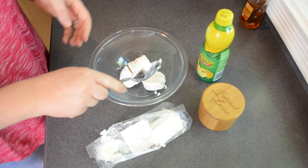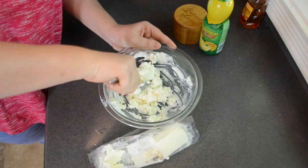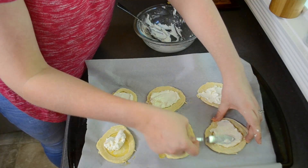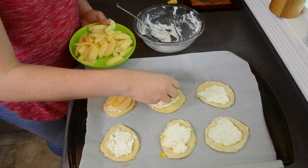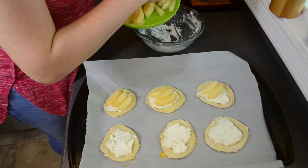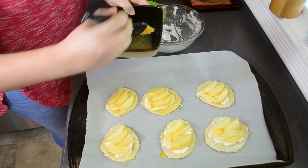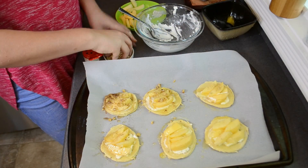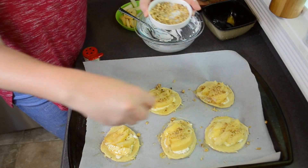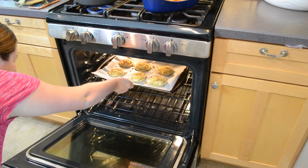In the meantime, mix together your goat cheese, lemon juice, and salt until well combined. Then spread the cheese mixture in the center of the puff pastry and top it with the apples. Add the honey to the melted butter and brush that over the tops. Sprinkle with allspice and chopped nuts if you want. These bake at 375 degrees for 30 minutes.